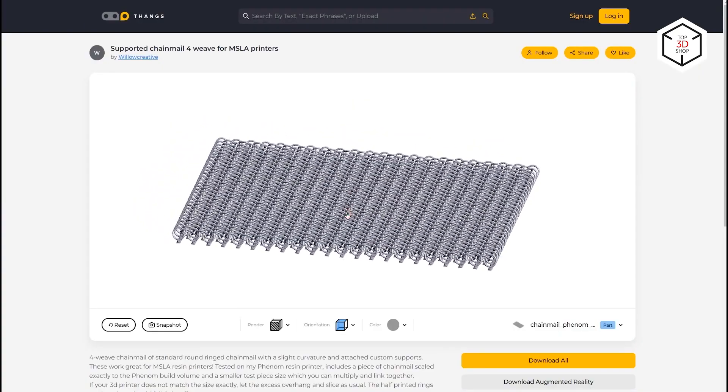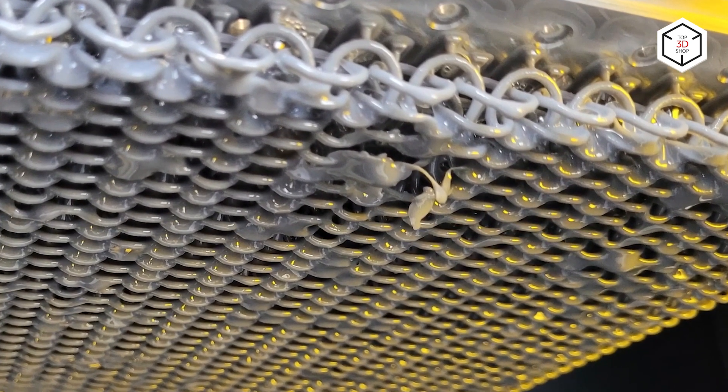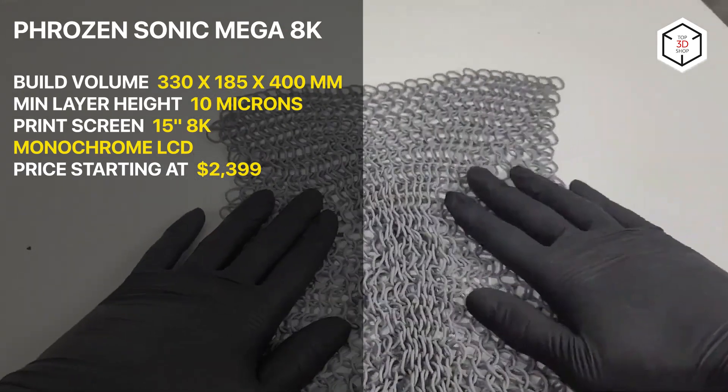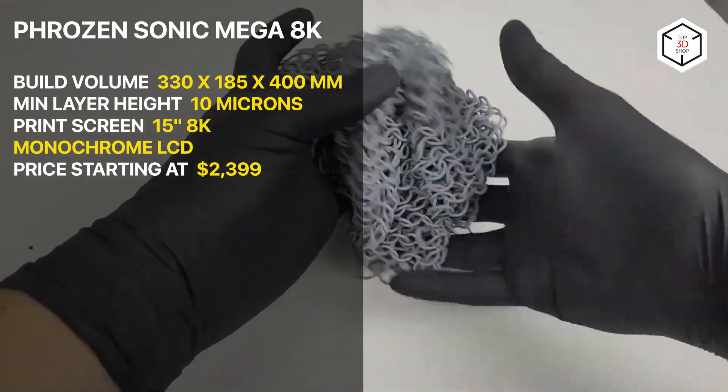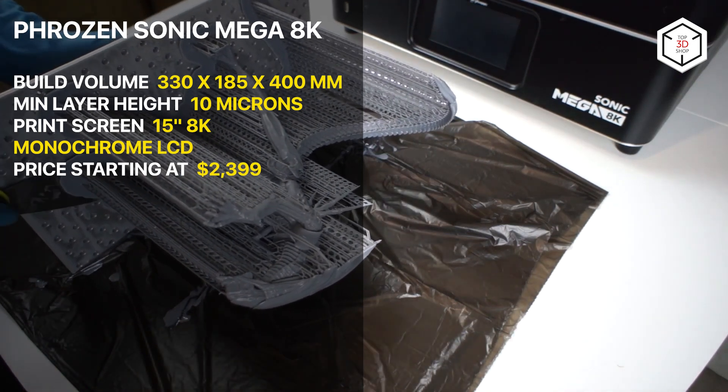The reliable mechanism applying a dual linear ball screw ensures stable printing and effective performance. The Mega 8K is also made of a fully metal frame, ensuring reduced levels of wobbling during printing. As a shortcoming, we can refer to the slower print speed compared to smaller 3D printers.